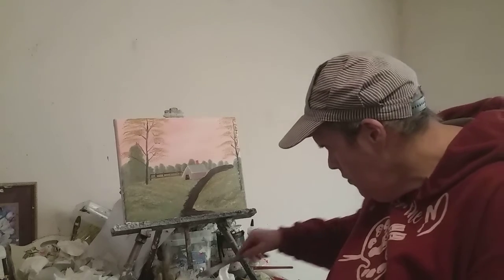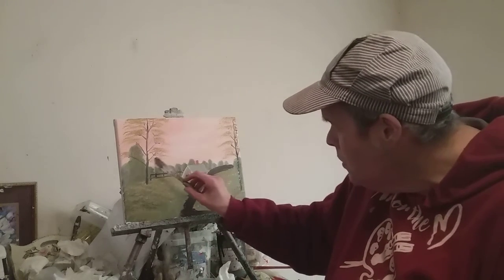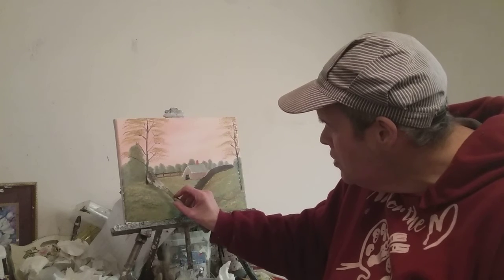Add a little titanium white to it. A tree. Use a little paint palette knife. I'm just going to pour on this.